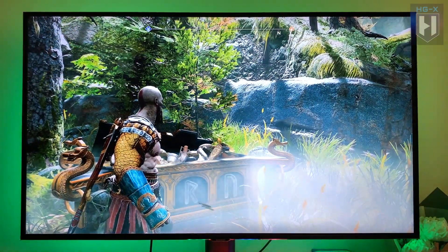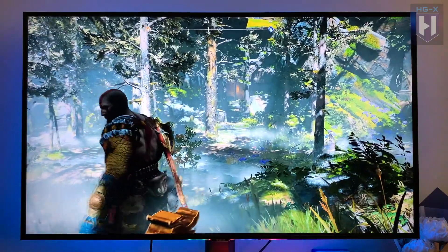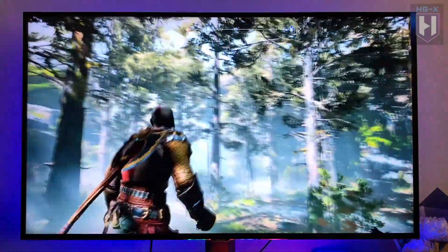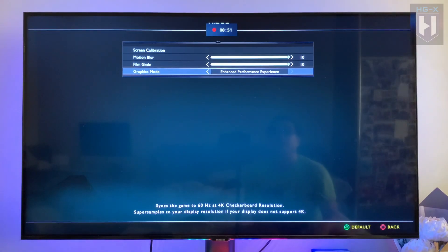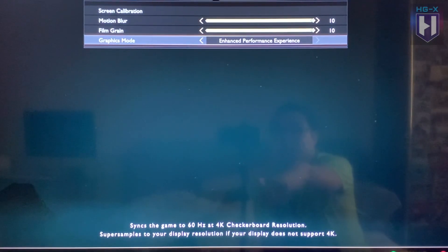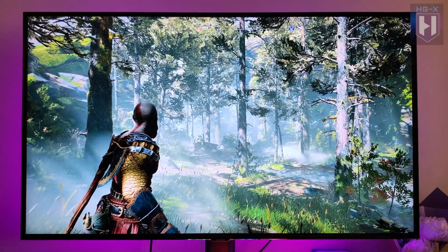Okay guys, so this is God of War, enhanced and optimized for PlayStation 5 after the update. It's now in 60 frames per second. Here it's in performance mode — 60Hz, 4K. I would say the color is better compared to the Outriders game.